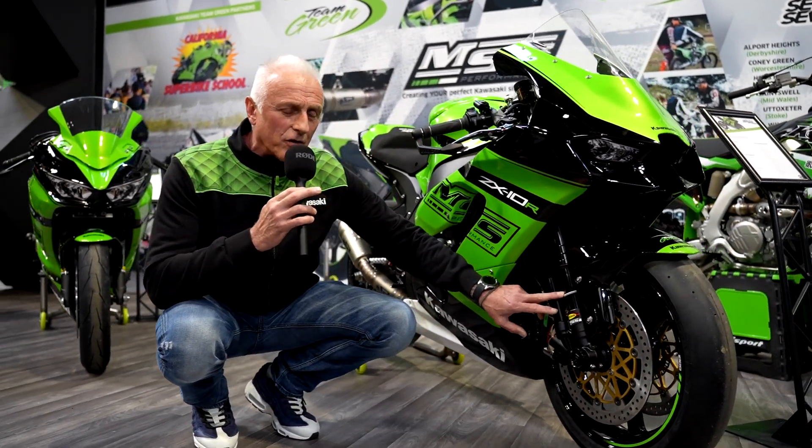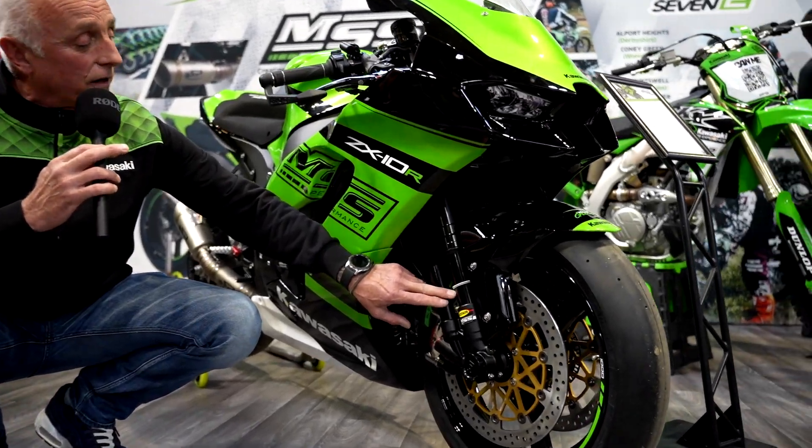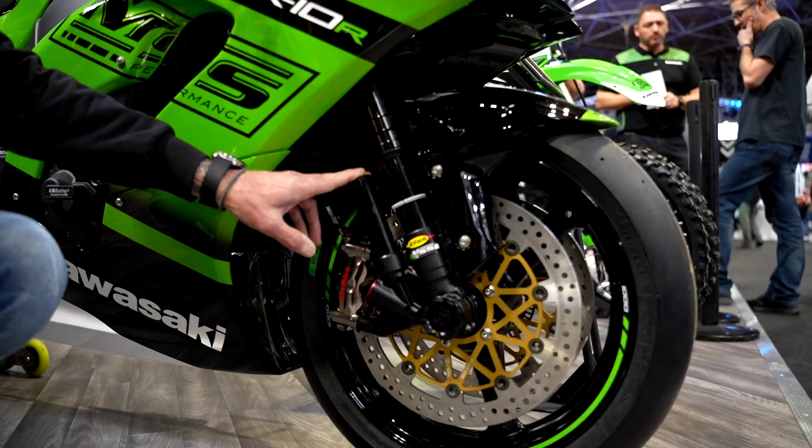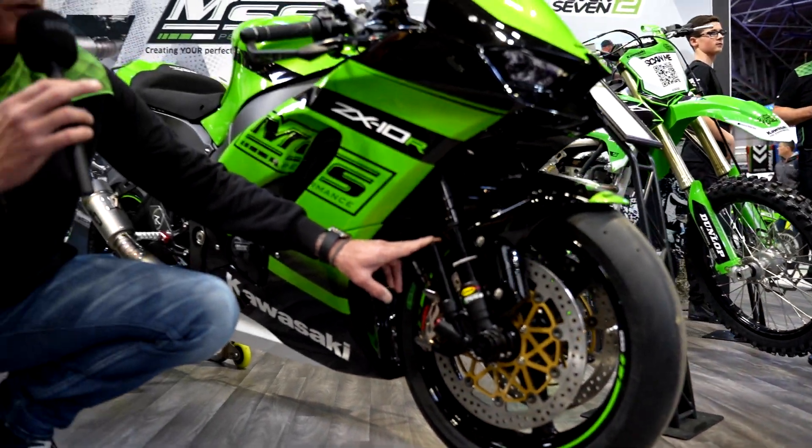Also, which is quite interesting, we've got a coating called DLC on the fork stanchions, which reduces stiction and gives you a much better performance and feel.